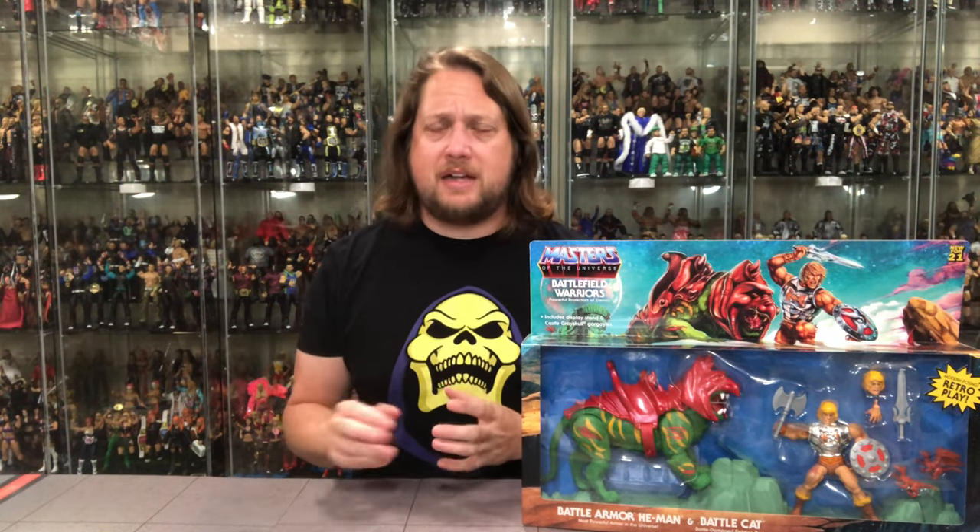Welcome everyone. Kyle here, and welcome back to the channel for another He-Man and the Masters of the Universe Origins unboxing and review. Some of my favorite unboxings to do on the channel. Today we're taking a look at the brand new Battlefield Warriors Target Exclusive 2-Pack of Battle Damaged Battle Cat and Battle Damaged Battle Armor He-Man.